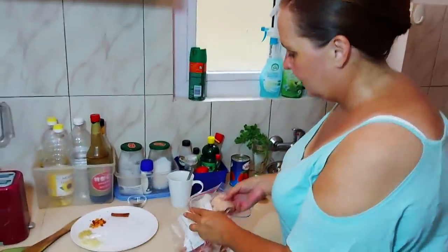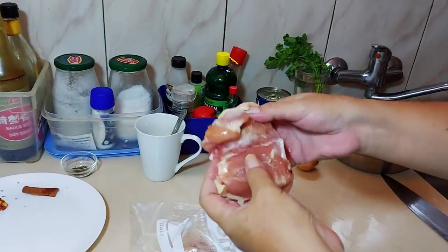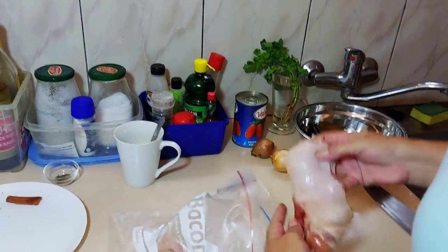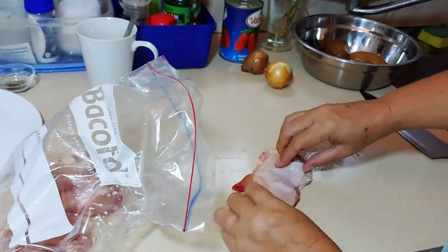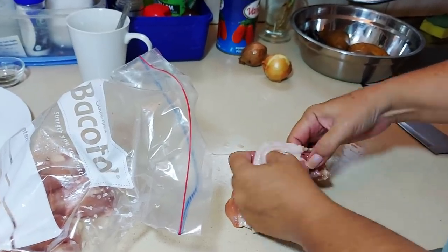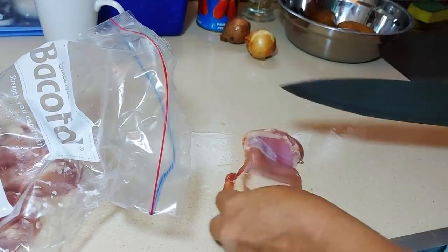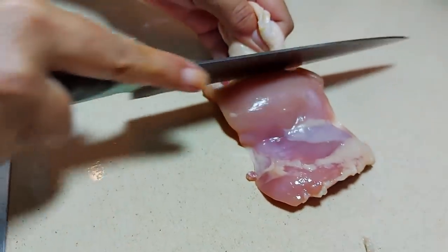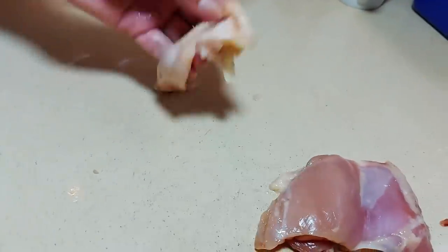You need chicken thighs, but when I took these out I noticed they've already been deboned, which is very convenient. I wanted to show you how to debone chicken thighs, but anyway — we can show you how to take the skin off. The skin is actually really easy to remove because it's not even really attached too much on chicken thighs. Just nick it in a few places and it just pops off.